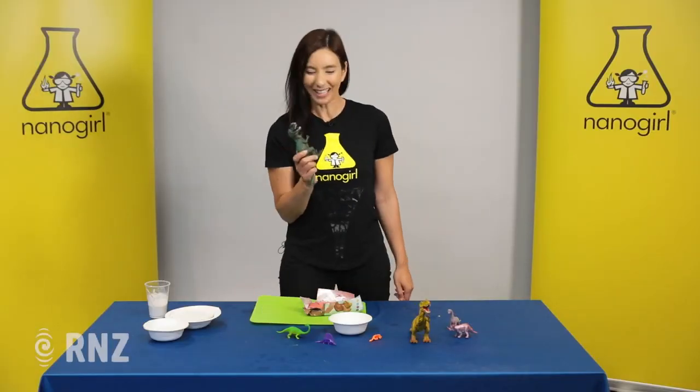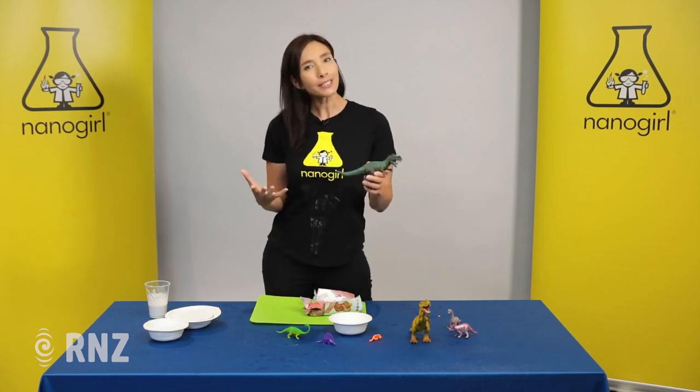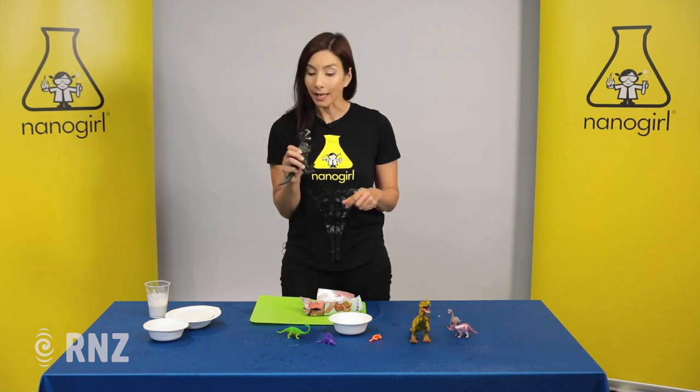Kia ora everyone! Who loves dinosaurs? I think they're really interesting, but how do scientists know about dinosaurs seeing that we don't have any dinosaurs today?